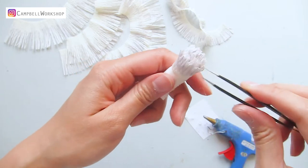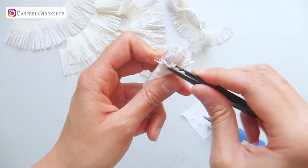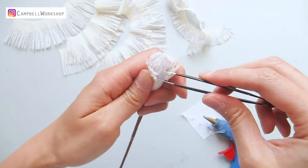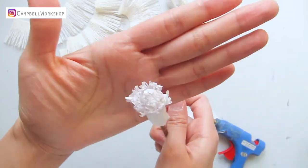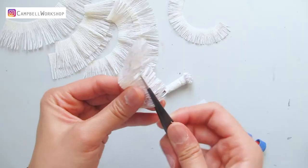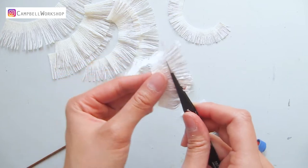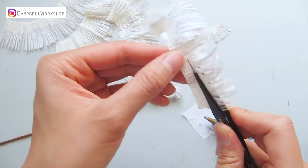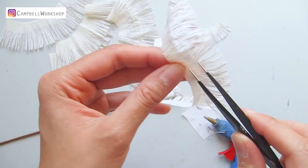Then use a tweezer to expand the fringe and curl them a bit more. Curl the three centimeter strips the same way as the last step, but this time bend the bottom to enhance the curve on the fringe and allow the fringe to be glued.